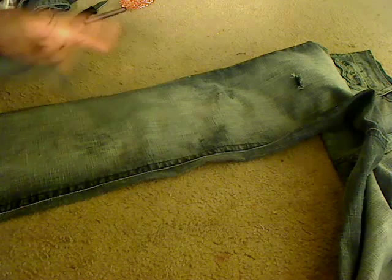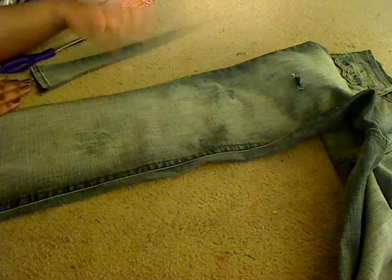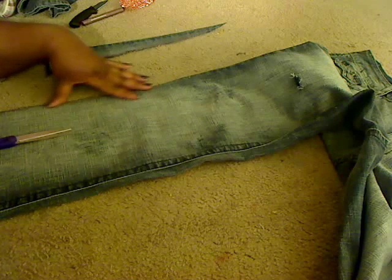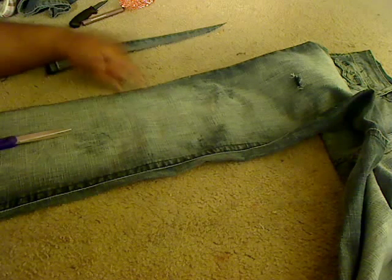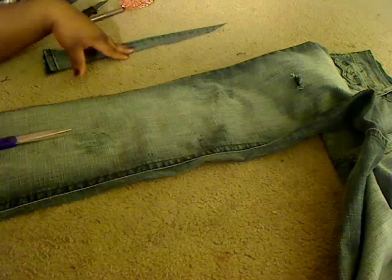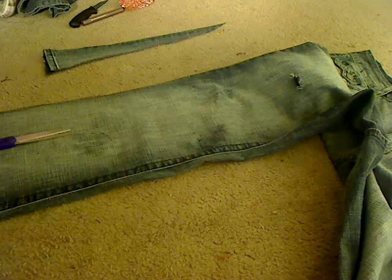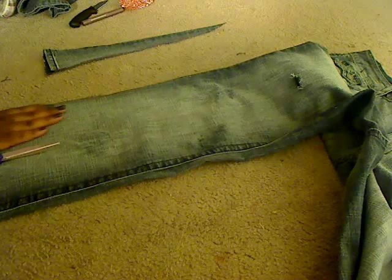Once you actually cut the piece off your jeans, move that to the side. You may have to cut more, but you don't want to cut more than you need — starting with less is always best. Then go ahead and sew it up with a sewing machine, or you can use a needle and thread but it will take longer. Either way, it can be done.